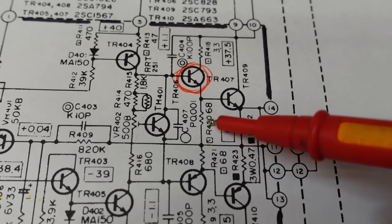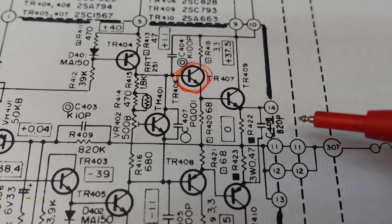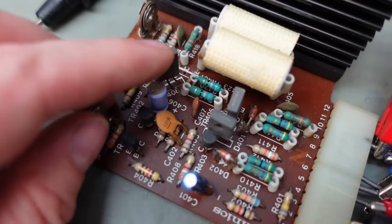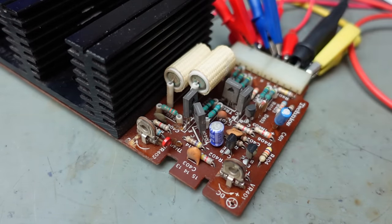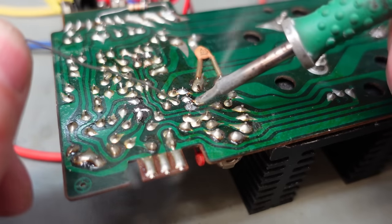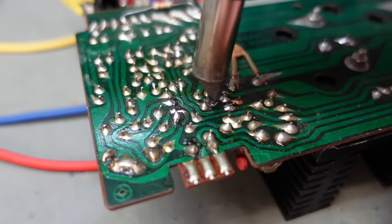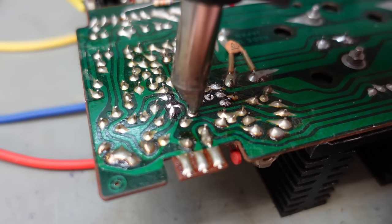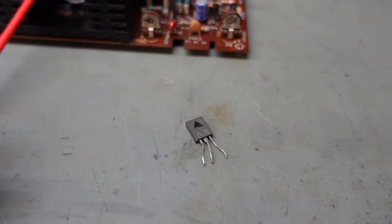So why is this drawing current? It must have a problem down here — TR408 maybe. Before I get them confused, I'll pop the first one back in. Nothing wrong with that. And out you come. This is a 2SA794 — let's see how that fares. Base to collector — that's okay. Base to emitter — oh, that short's there. Got you. We found the short: TR408 here, shorted straight through.